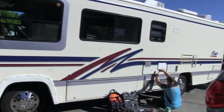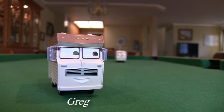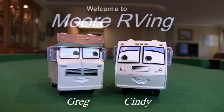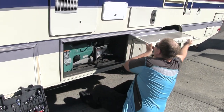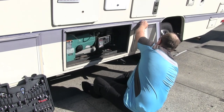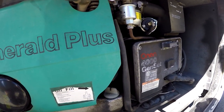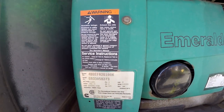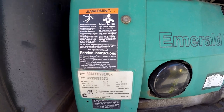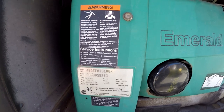Come with us as we do major maintenance on our motorhome generator. Today we will be doing major maintenance on a 1994 Onan Cummins 4000 Genset Emerald Plus generator. It is model number 4BGEFA26100K.